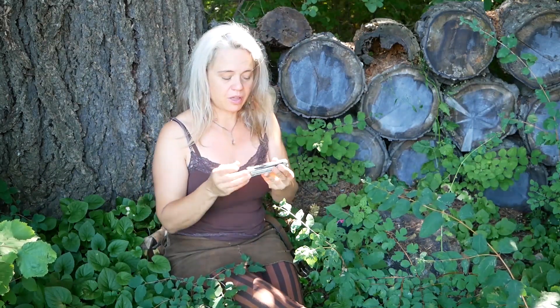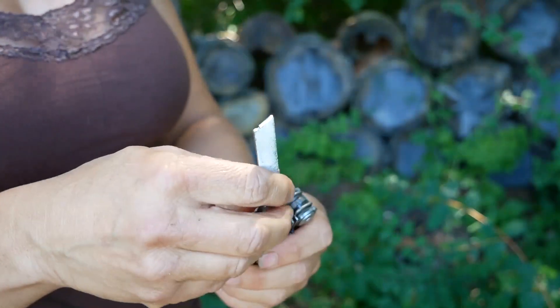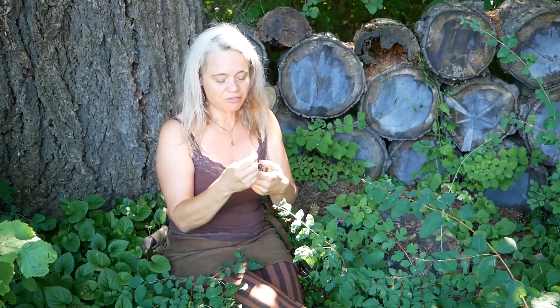Another thing with the Leatherman Surge is that it has a blade exchanger. It has a file in here that is both a diamond file on one side and a mill file on the other side, which was going to be really key for keeping all of my tools sharp. The beautiful thing about the blade exchanger is that the file is removable, so I can actually take it out and sharpen the Leatherman tools with the included file — something you couldn't do with a fixed file.